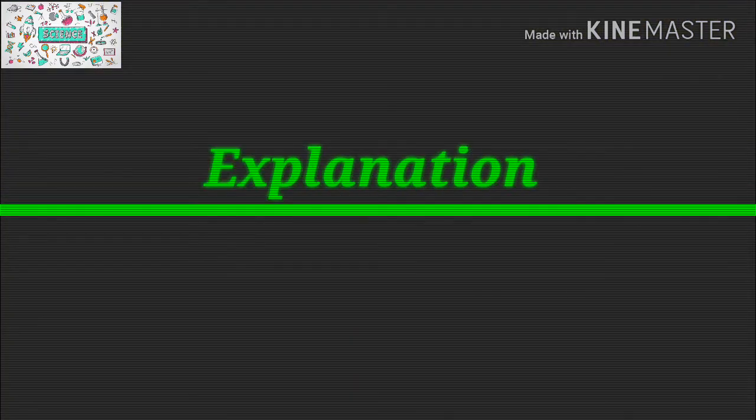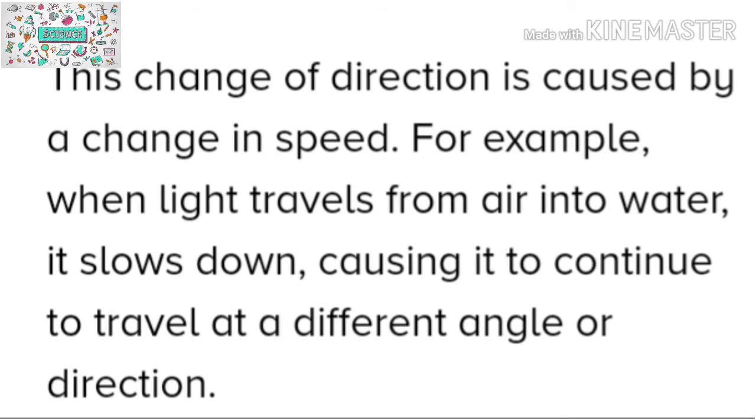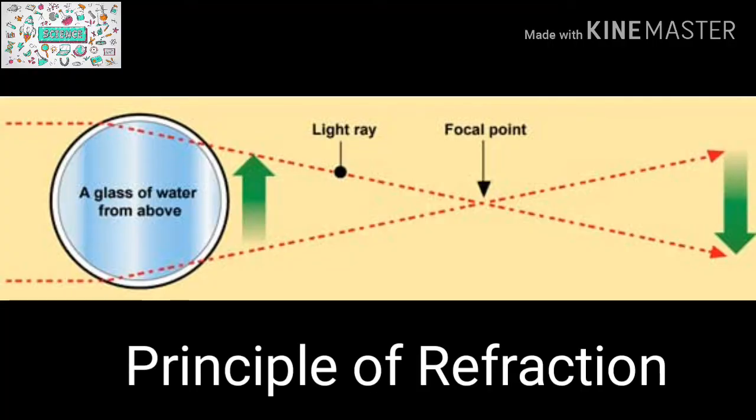So friends, this was our experiment. When light passes through a glass of water, the light bends towards the center. Where the light meets is called the focal point. But beyond the focal point, the image appears to reverse, because the light rays that were bent pass each other — the light that was on the right side is now on the left, and the left on the right — which makes the arrow appear to be reversed. The diagram explains this better.